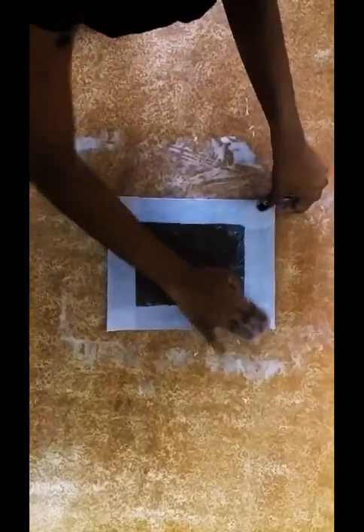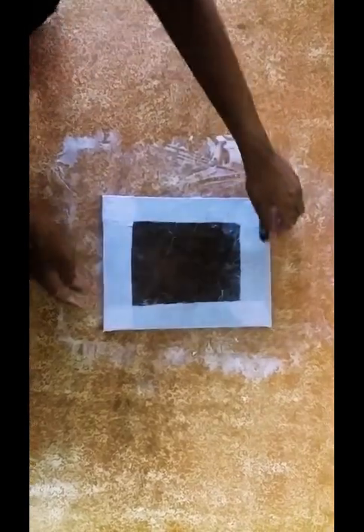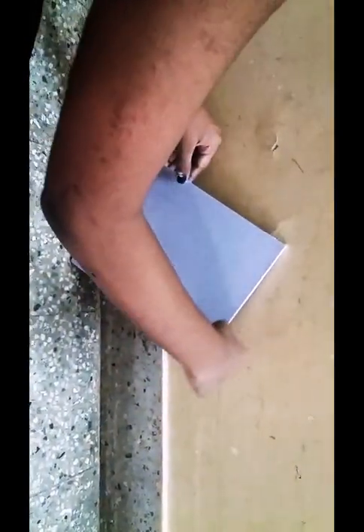After spreading the gum all over the painting you have to flip it back and smooth it out. After that you have to let it dry. I will show you how to place it to dry. Now you have to place it in this angle and let it dry. This part should not touch the wall.